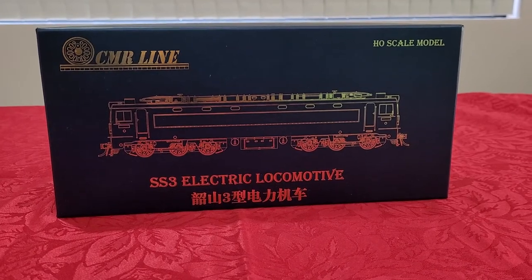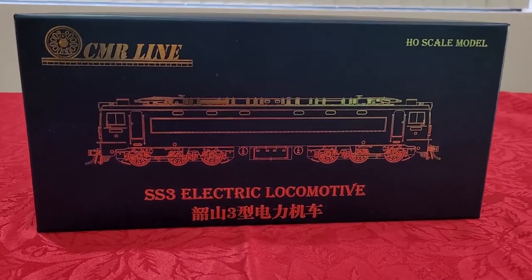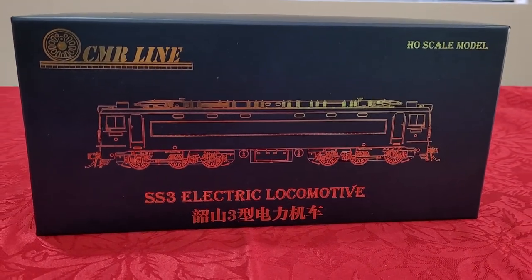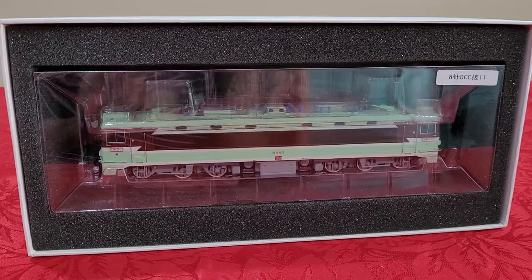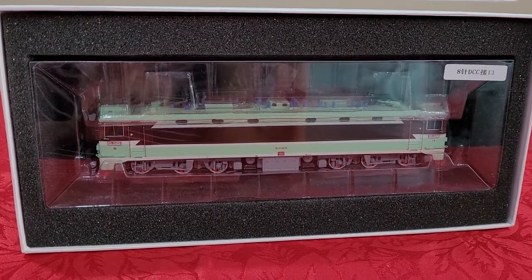Hey guys, welcome back, Ernest here. Today's unboxing video — we're unboxing an electric locomotive, probably used for Chinese railways. It's a Chinese model. Let's go ahead and unbox this thing. That's the locomotive with the outer cardboard box removed.